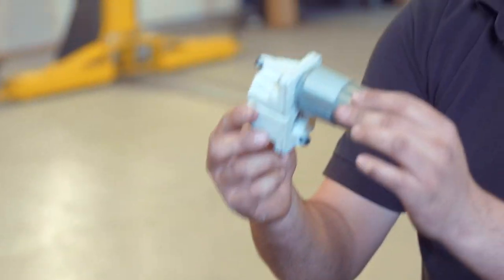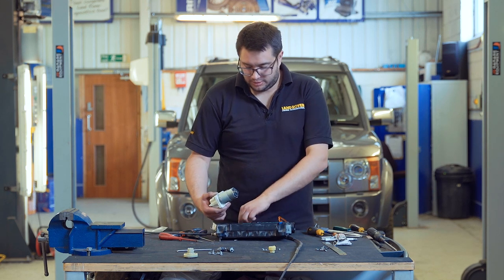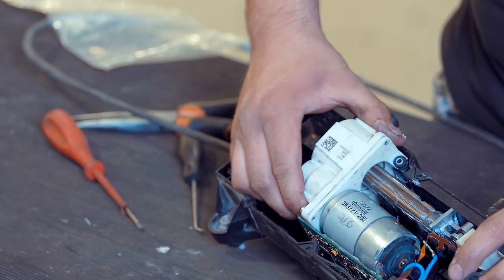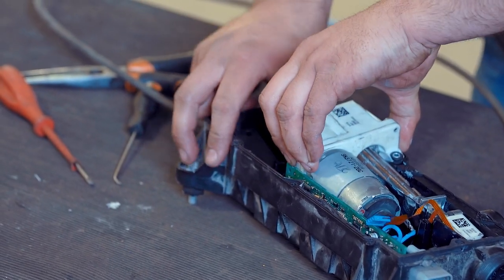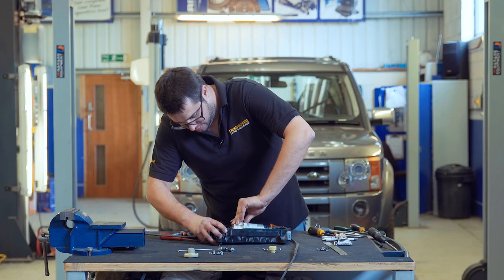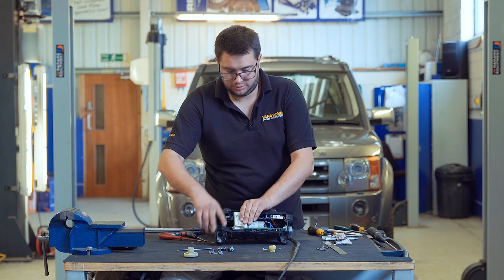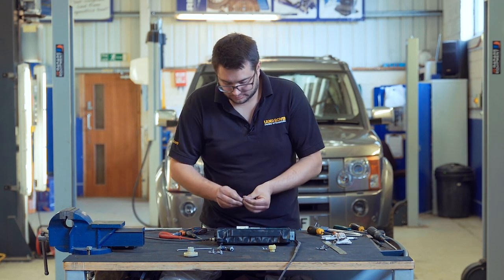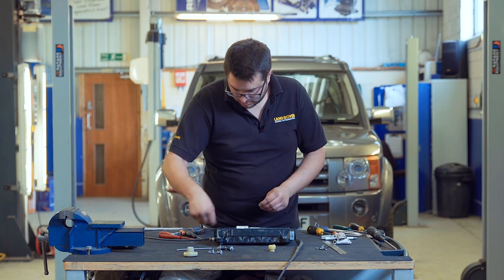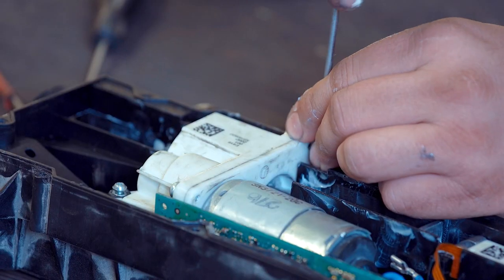That's the gearbox back together. Now it can be refitted to the electronic park brake module. Take your gearbox and the pull, slide it through the centre gear, line up the mounting points so that you can fix the gearbox back in place with the three screws. It should all fit in there nicely. Secure the gearbox back in place.